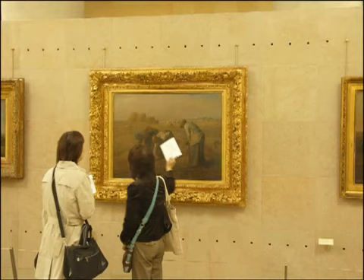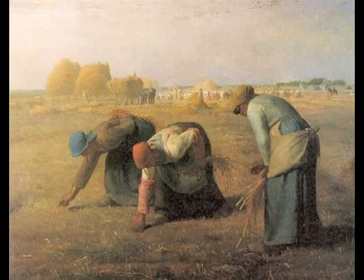We're looking at Jean-François Millet's painting, The Gleaners, from 1857. This is a painting that hangs in the Musée d'Orsay. It's an oddly soft painting. The colors are muted and the edges of the figures are soft.